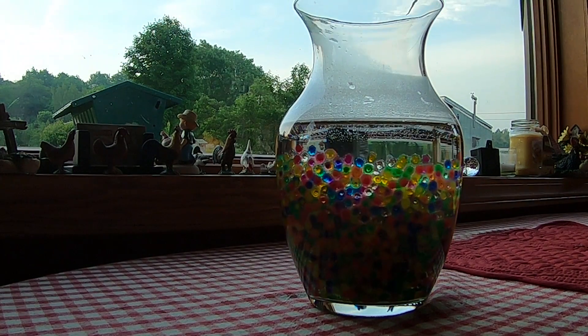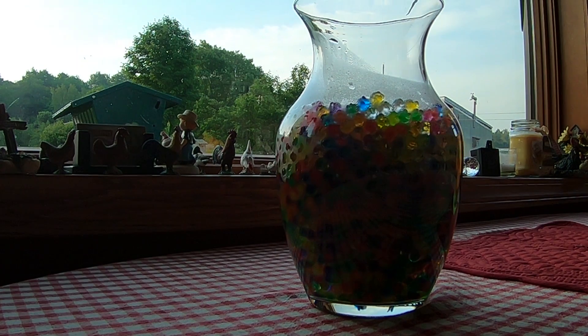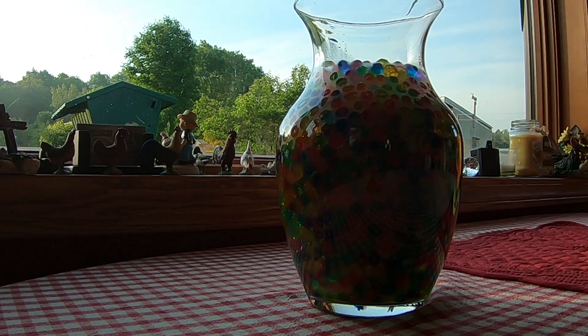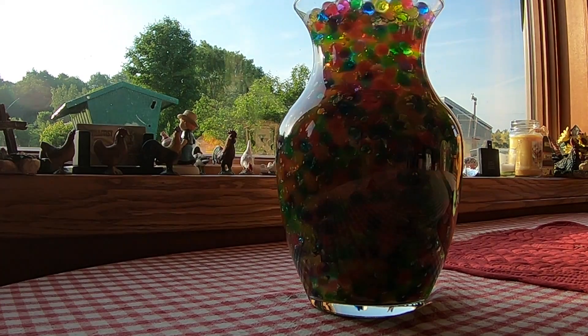Today we're going to talk about more water beads — these are called Marvel Beads, and they're much larger than the water beads I reviewed previously. As you can see, this is a time-lapse sequence showing them expanding in a flower vase over a period of several hours.